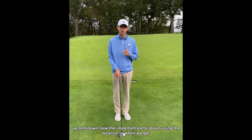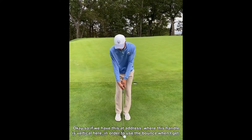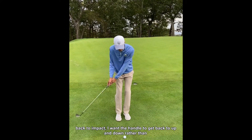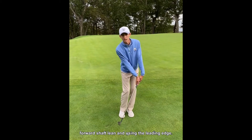The important part about using the bounce is that when we get back to impact, the handle is going to return to straight up and down. So if we have the handle vertical at address, in order to use the bounce at impact I want that handle to get back to up and down — rather than forward shaft lean, which uses the leading edge.